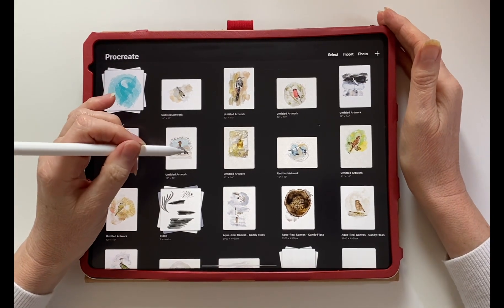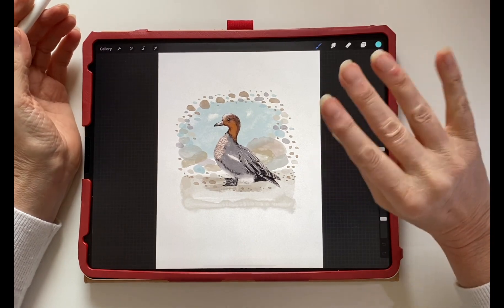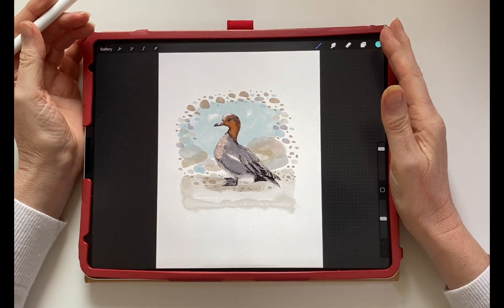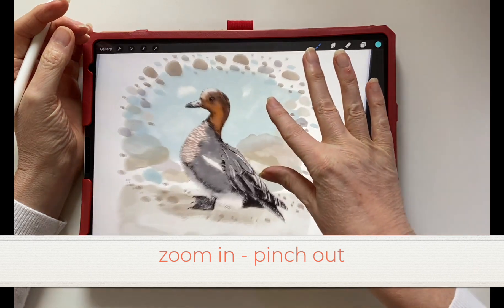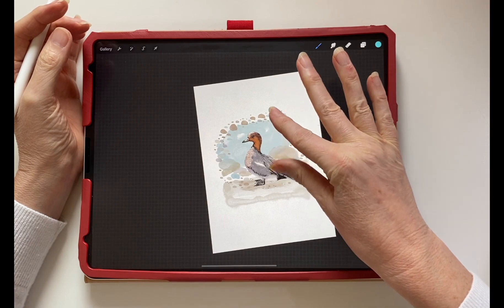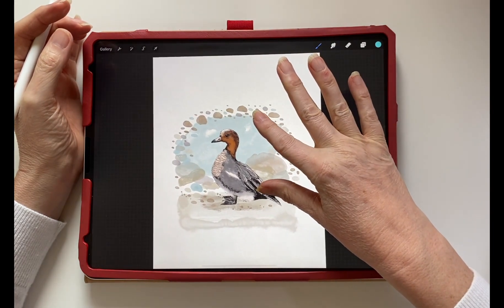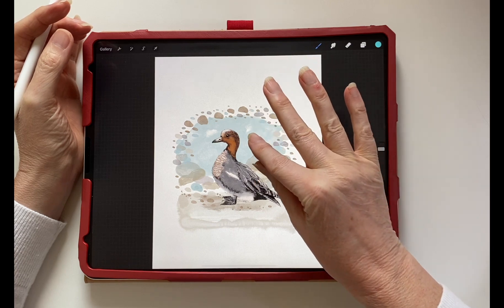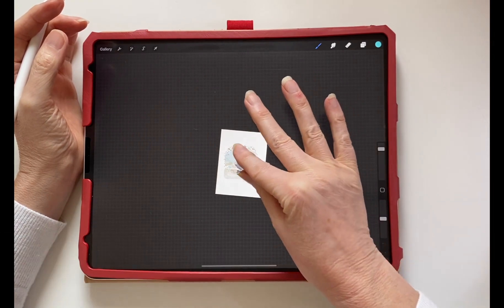Exploring the gesture controls. Open an artwork and then using your thumb and your forefinger to zoom in, pinch outwards, and to zoom out, pinch inwards. So you're stretching your fingers open to make it bigger and pinching them in to make it smaller.